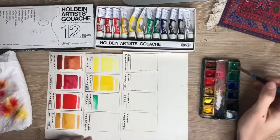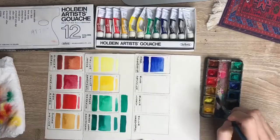So here I am doing the swatches. As you can tell, these are extremely pigmented, and you can really feel the quality. The only colors that have a little bit of problems are the greens and the blues, but they're not even really problems — they're just not super opaque.